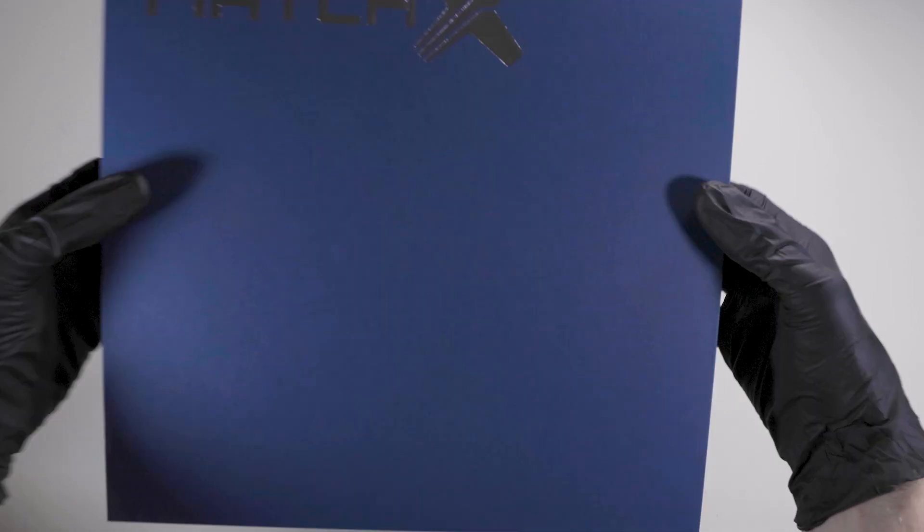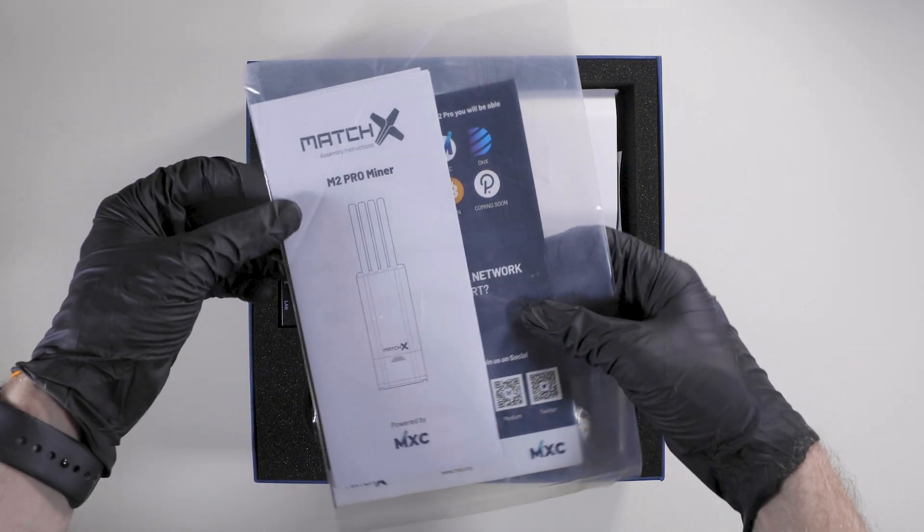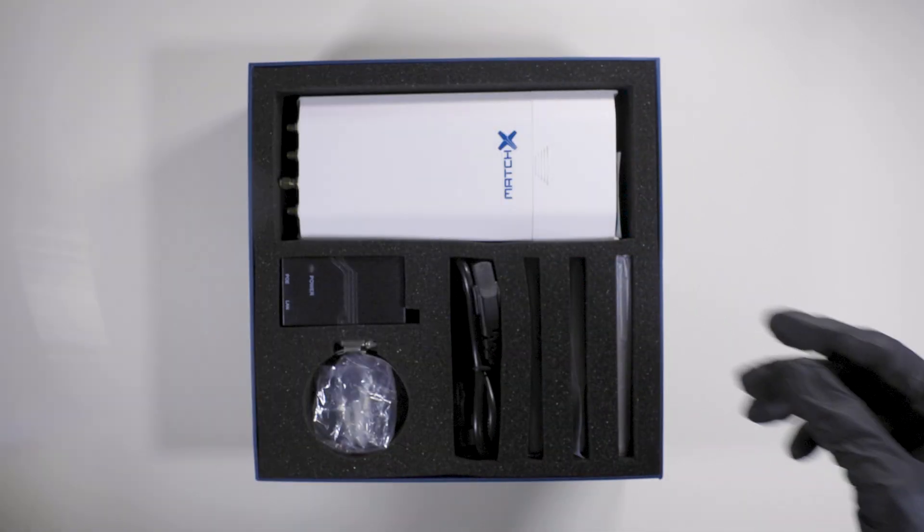At a glance, opening the box, the first thing you would see is an instructional booklet and flyer. They provide information on the product and a QR code to help you pair the miner to a mobile application.